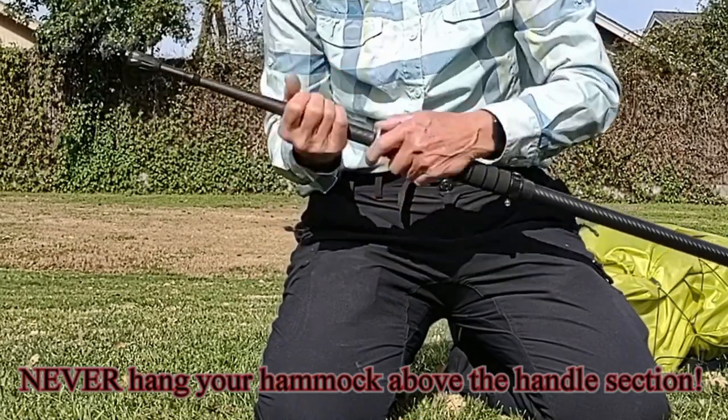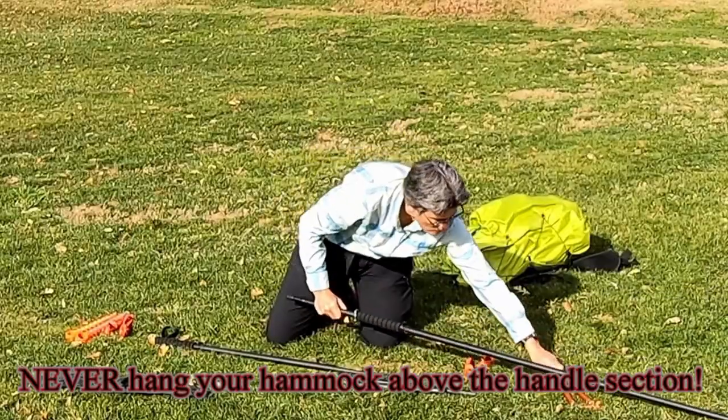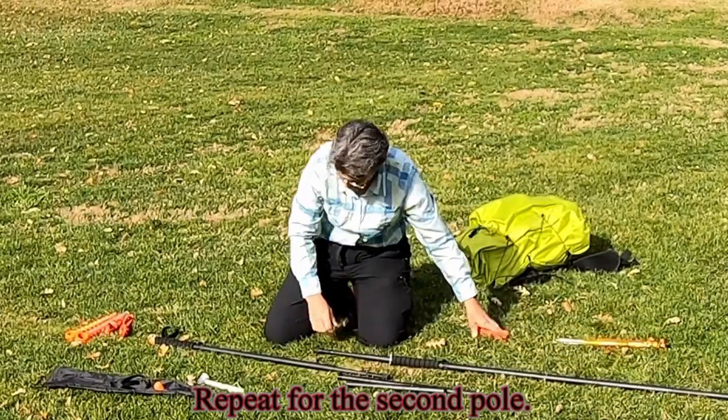Never hang your hammock above the handle section. Repeat for the second pole.